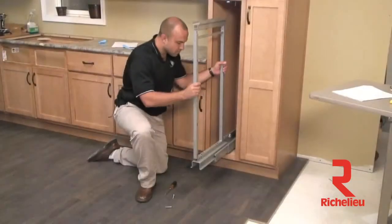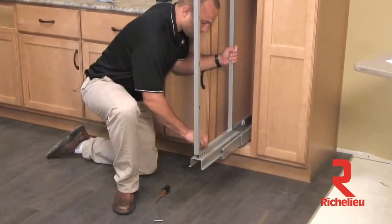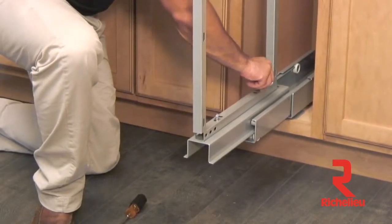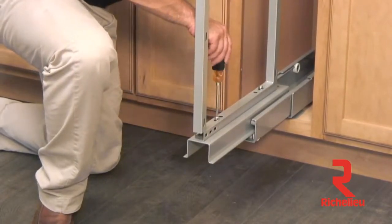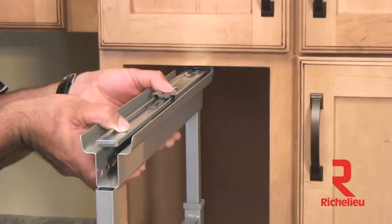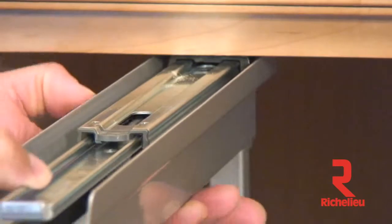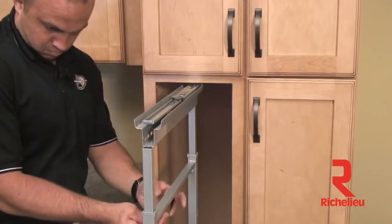Now let's move on by inserting the pantry frame. Fully extend your bottom slide and set the pantry frame on top of the slide, attaching the frame using two M6 screws with a washer on each — tighten until snug. Moving to the top of your frame, fully extend the top slide, aligning the pins with the mating bushings on the top of the frame. Cycle the frame in and out a few times making sure it is not rubbing the top of the cabinet, then tighten down the two screws on the side.